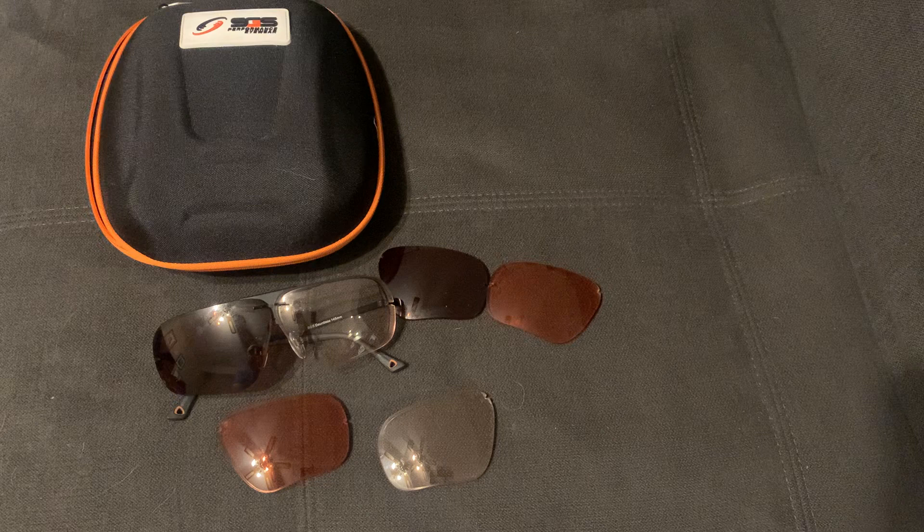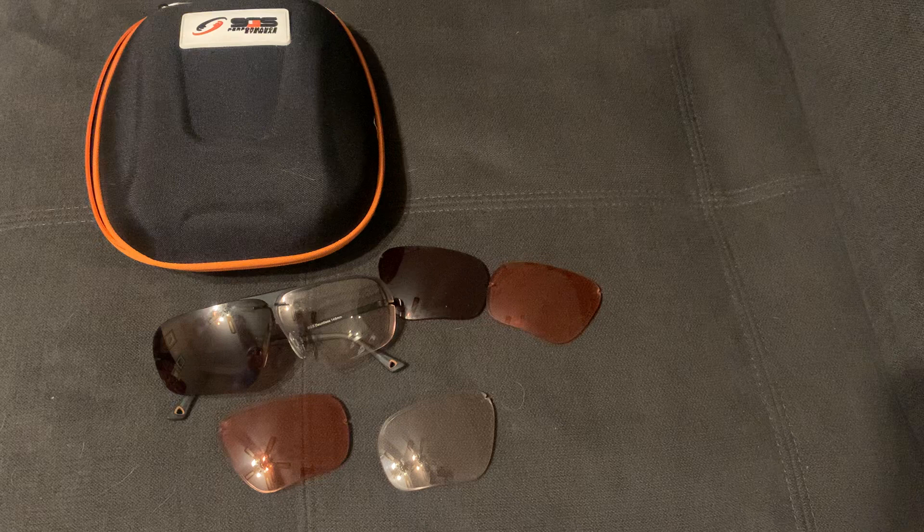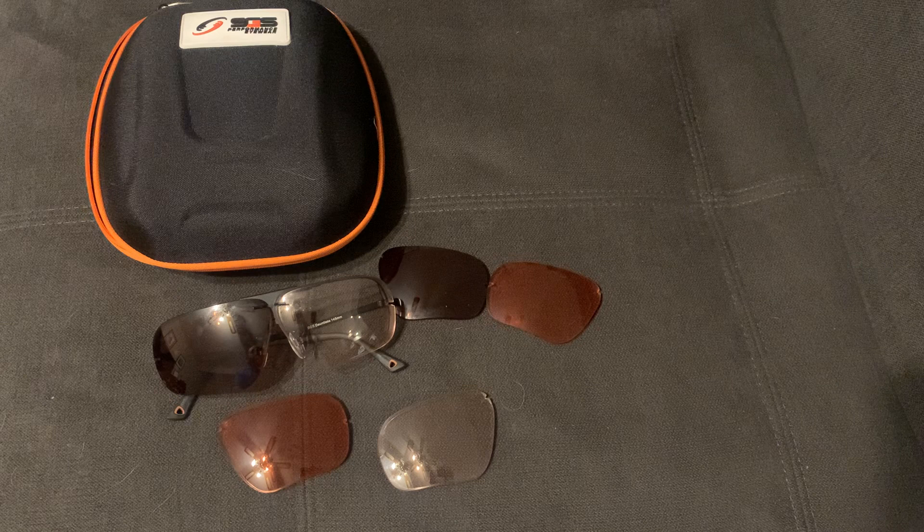Anytime my prescription changes for the glasses I use the most, I can order new lenses. They also have a model called the Shield, which is great if you wear contacts or don't need prescription lenses.